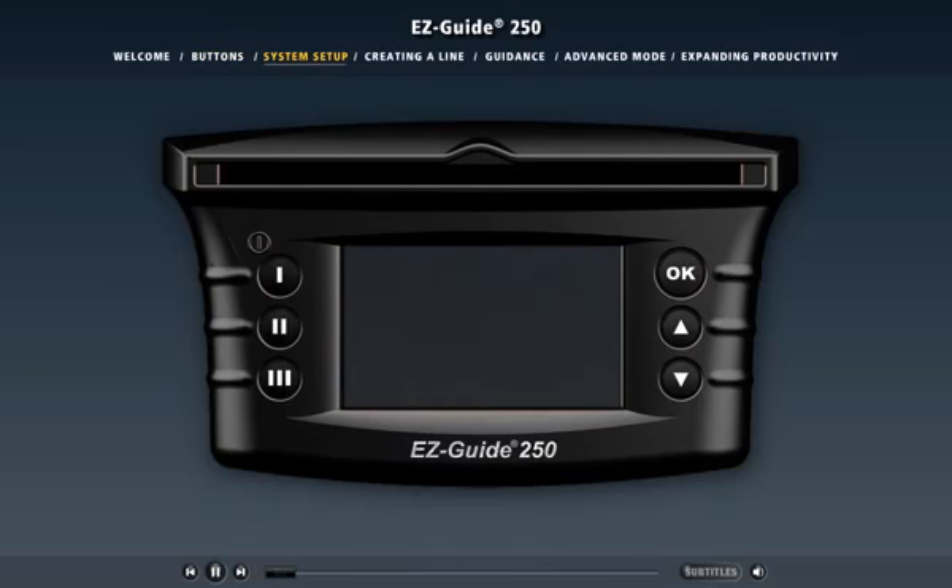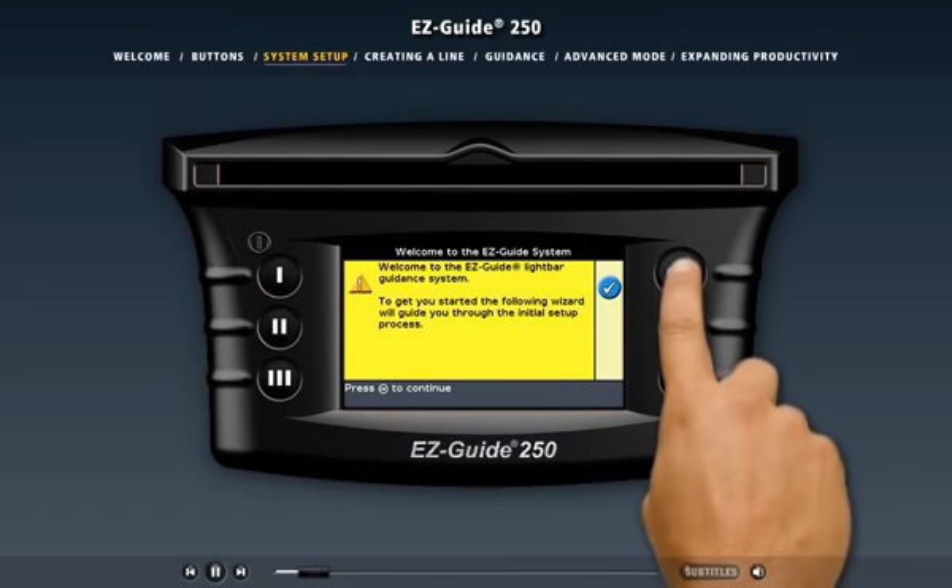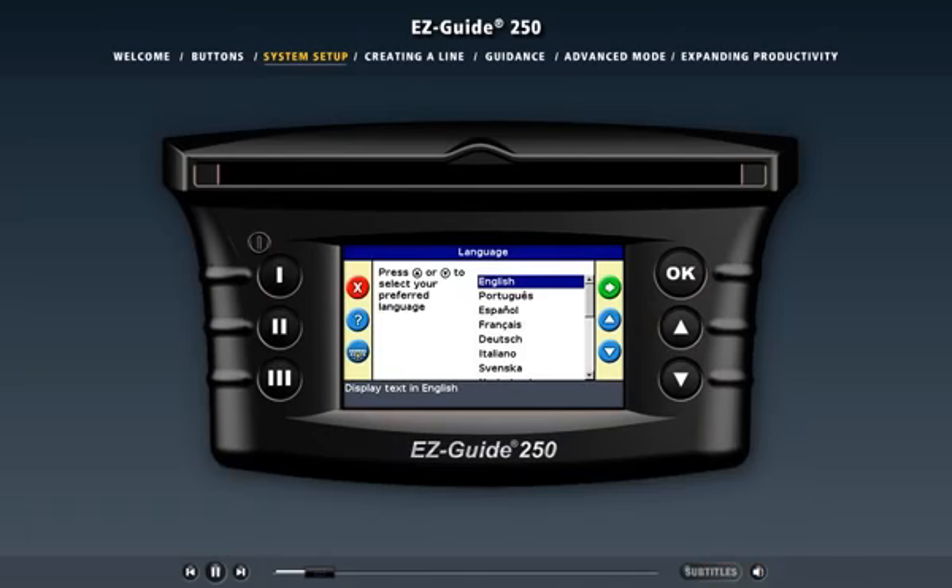Let's see what happens when you turn on the light bar. When you plug the power cable into the cigarette lighter and press the top function button, the light bar is activated and the welcome screen appears. To move on, press the OK button. After the welcome screen, the Quick Start Wizard appears.